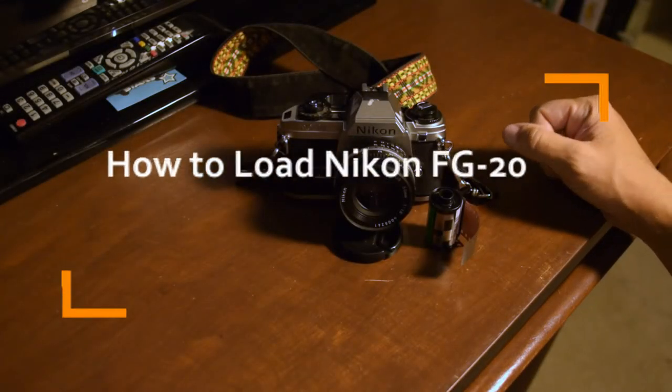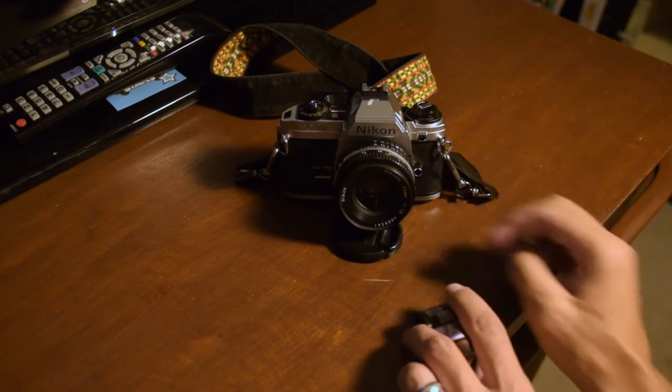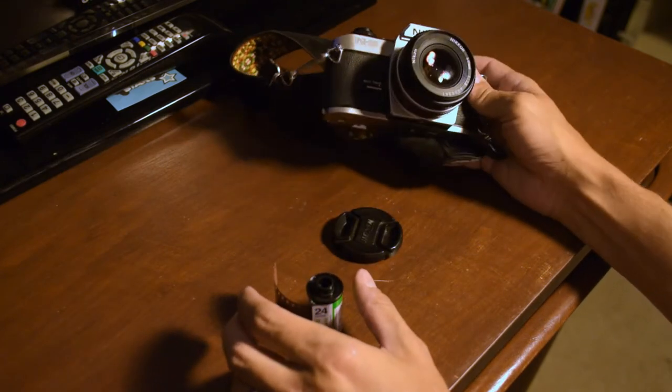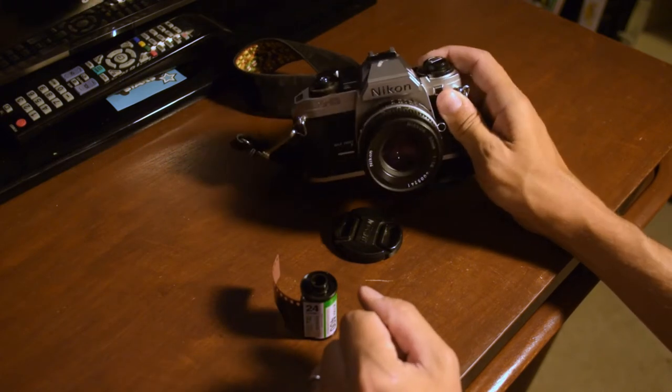Hey everybody, how's it going? Memphis Jay here from Black and Tan Media. I've got a quick video on loading 35mm film into a Nikon 35mm camera — in this case it's the FG series, the FG-20.